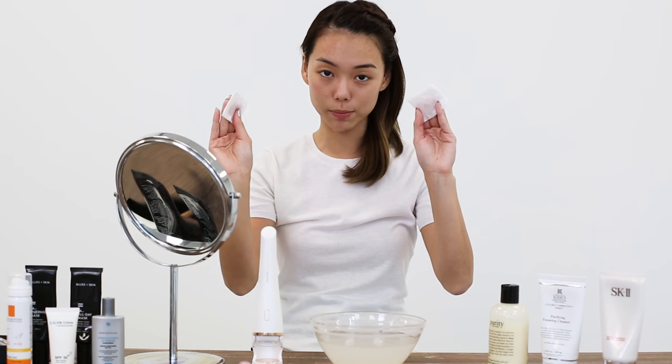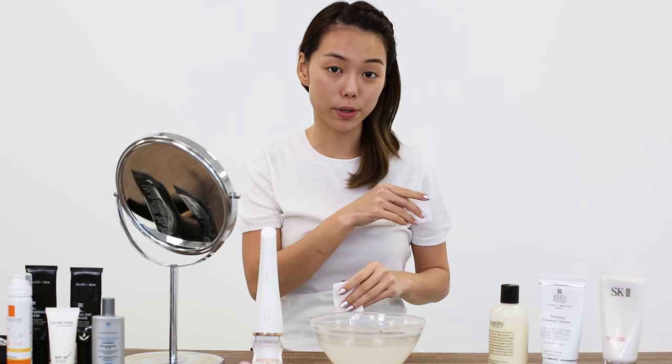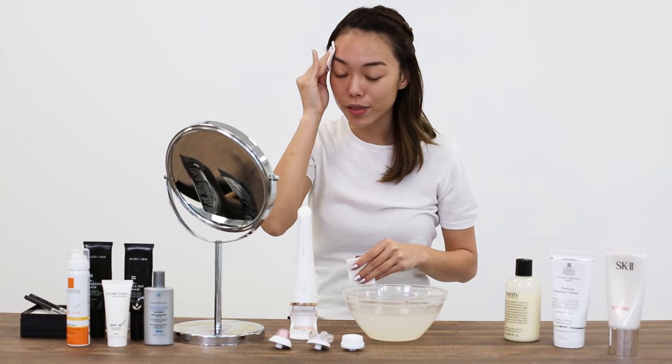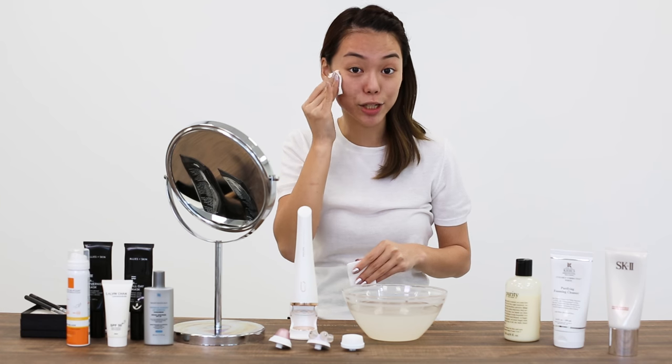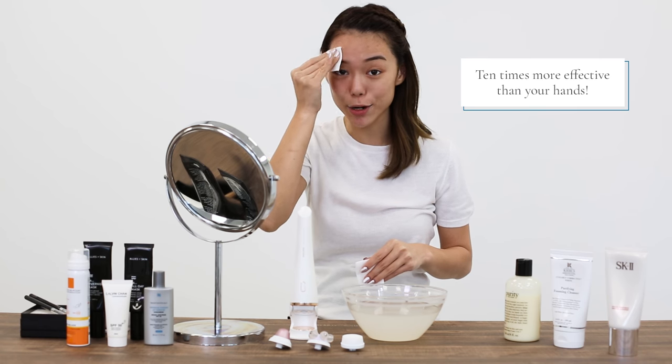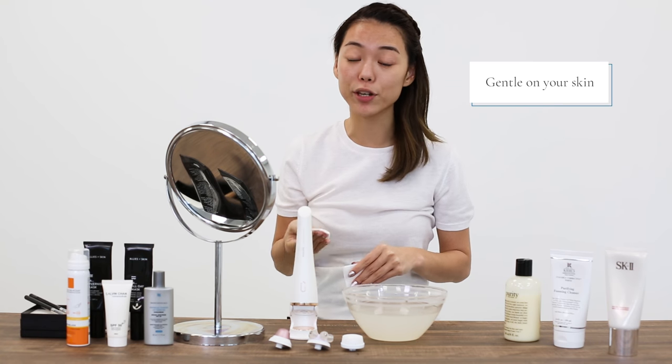Now I've got two cotton pads on each of my hands. I'm going to swipe the right side of my face, which I used the Visa Pure Advanced on, and we're going to see which side is cleaner. The deep cleansing attachment cleans 10 times better than your bare hands and is gentle on your skin, so you can use it every day.